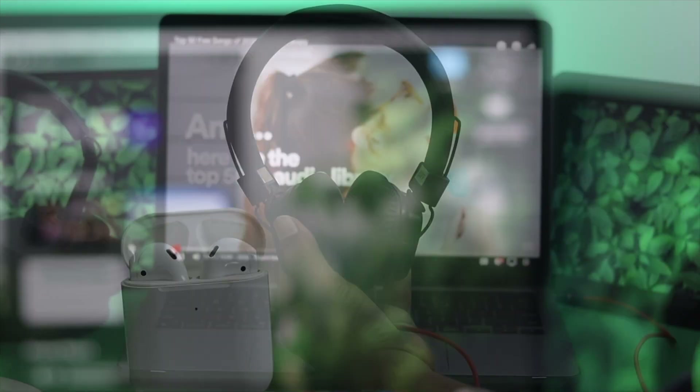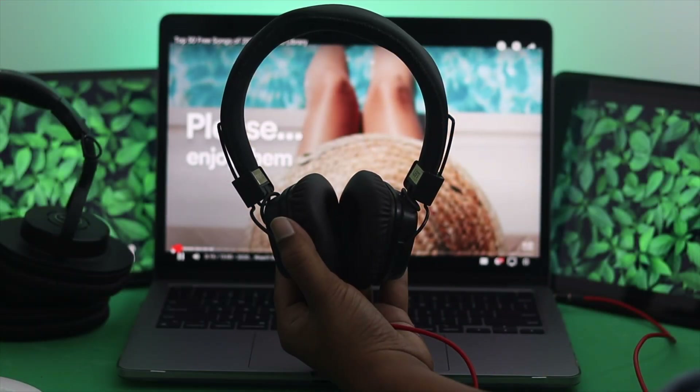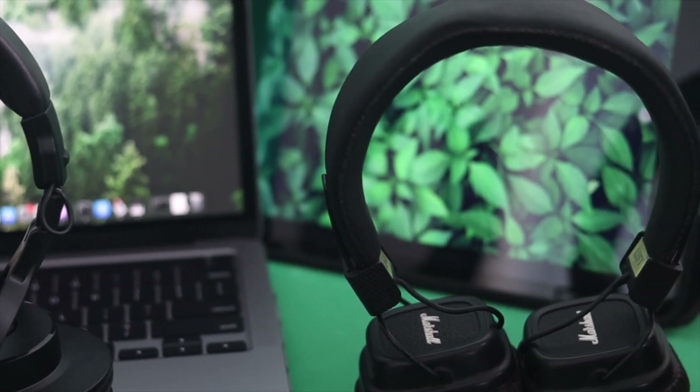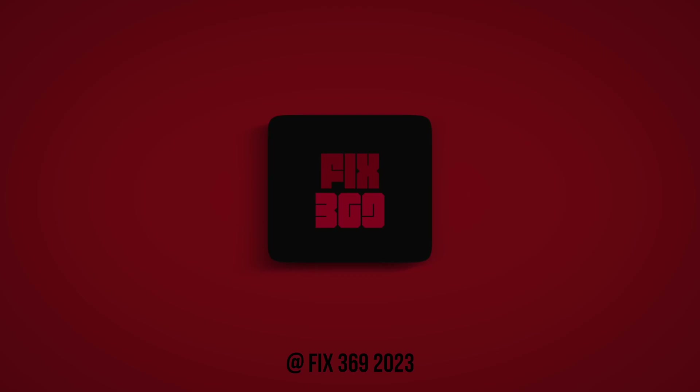So these are the steps you can follow on your MacBook Pro to solve headphone-related issues — whether the headphones aren't working at all or only one side is working. If you found this video useful, please leave a like and subscribe to the channel. Thanks for watching and we'll talk to you later.